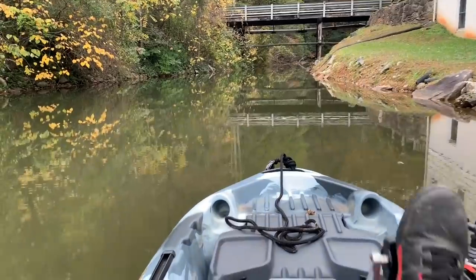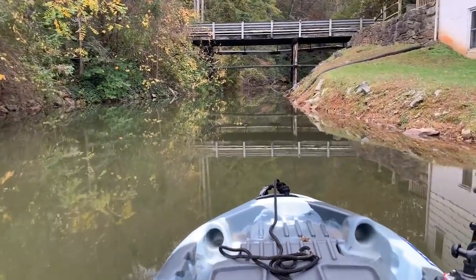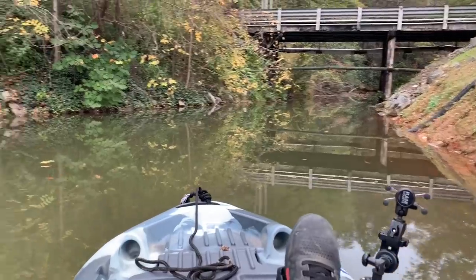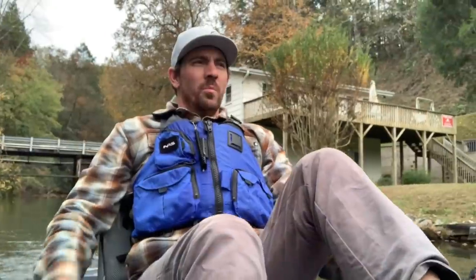This lake I'm on is actually a reservoir — it was created as a recreational lake. Houses all along and definitely a resorty type vibe, but really, really pretty, especially right now in the fall. I've been in pretty much all the Feel Free pedal drives now and this one definitely feels the smoothest. The drive isn't as loud as the other drives.